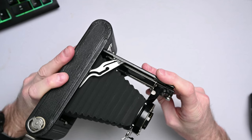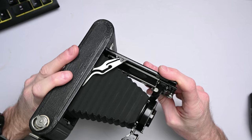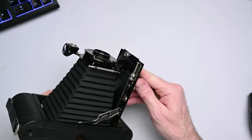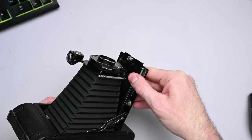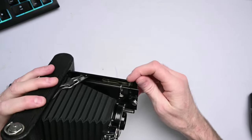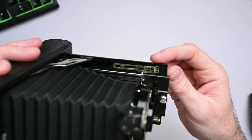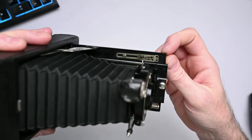If you haven't seen my video where I replaced the bellows on this camera, I invite you to go check that out. So once the standard is out and locked into place, you can focus the camera by rotating this screw right here, which moves this standard forwards and backwards according to this focusing scale, from about 100 feet to 6 feet.